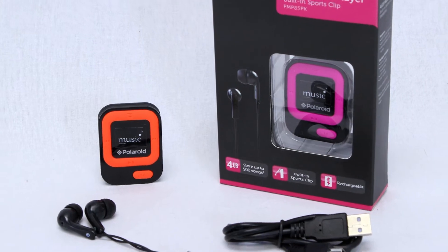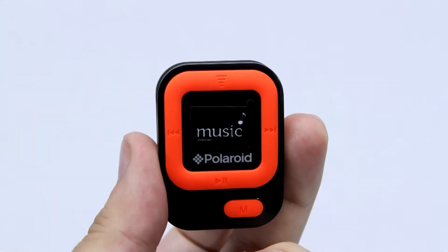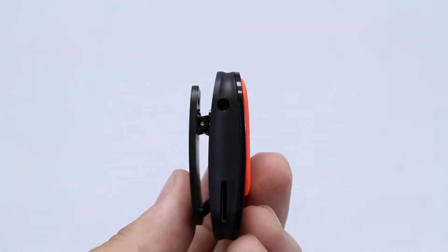Looking for a flashy and portable way to jam out? With a Polaroid 4GB MP3 player with LCD display, you can keep your day going with some of your favorite songs. This product features a sleek, compact design